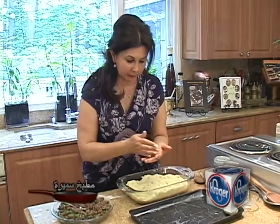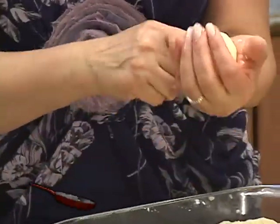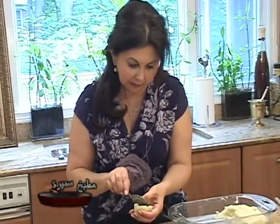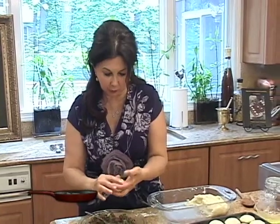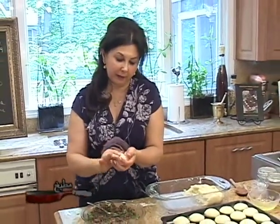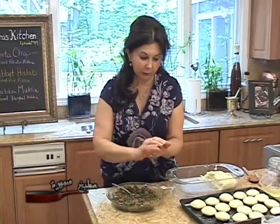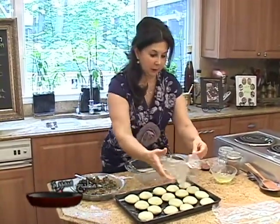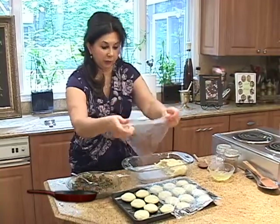Making these kibbees might take some practice. If you're making them for the first time, you might have a hard time forming or filling them, but practice is the key. The more often you make them, the better you will get. They are very flavorful, easy to make, and very healthy — it's a whole meal in one kibbe. Now we have all the kibbees here. We will cover them and they go in the fridge for at least one to two hours, even up to four hours, before we fry them.